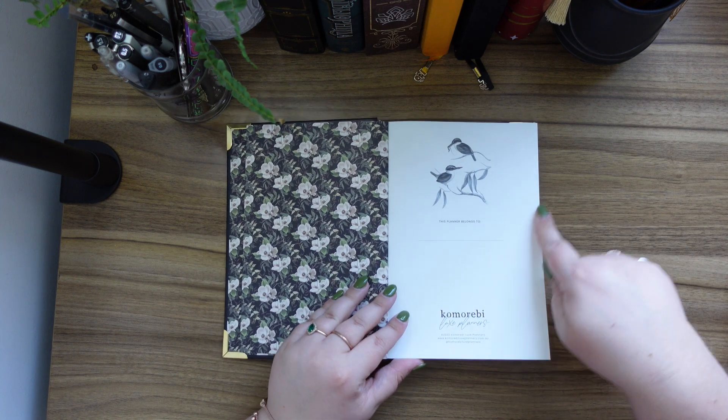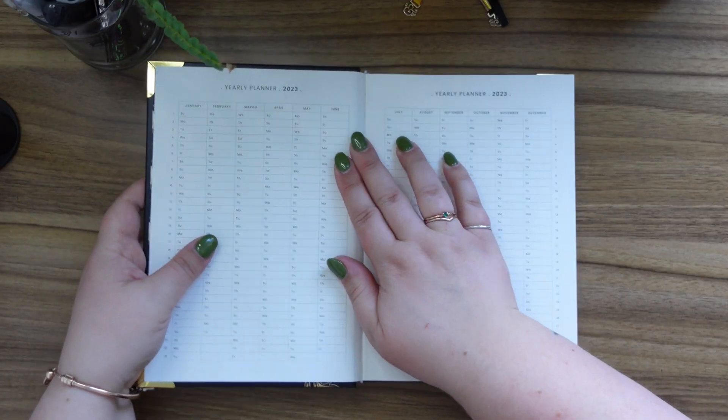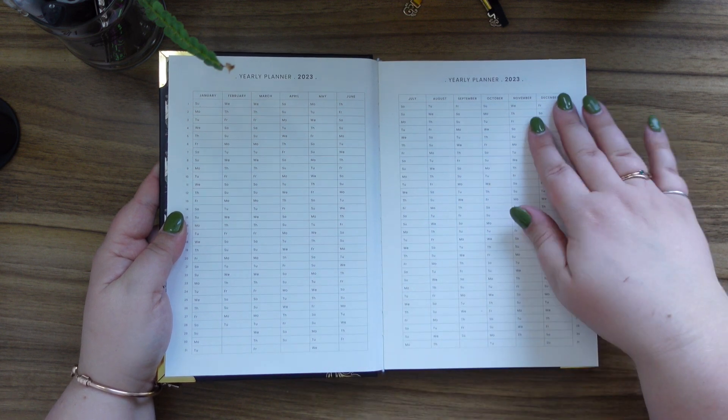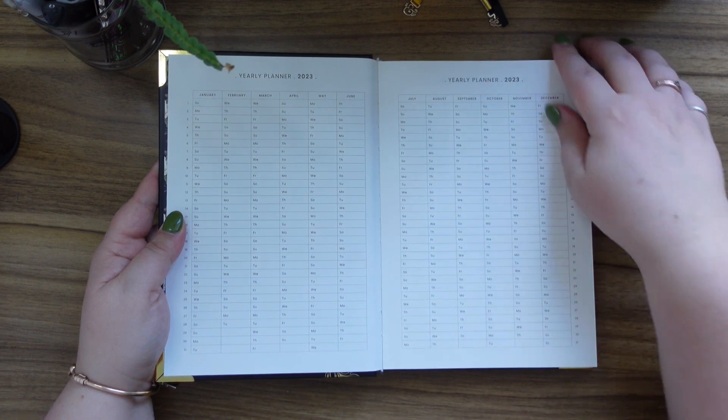We've got the first page, and then we've got some kingfishers by the looks of things. Then we can write where the book belongs to, and then we've got the yearly planner all laid out, with more going across here, and the dates down the side.